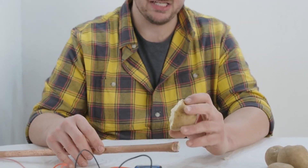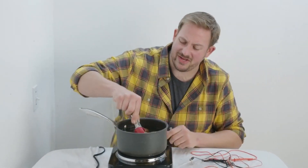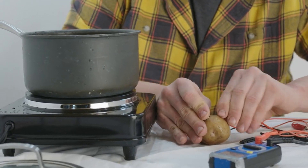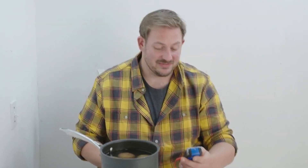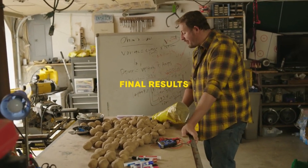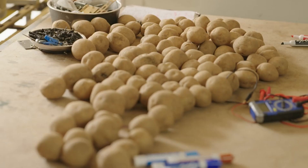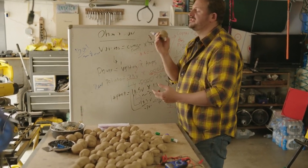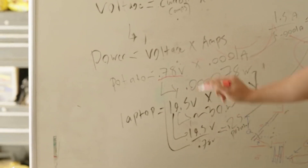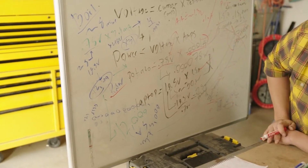I'm thinking that if I boil the potato it will soften and I'll be able to maximize surface area contact. These have been boiling for about eight minutes — the amperage is 20-fold greater! That's fantastic. Boiling softens the starches in the potato, allowing electrons to flow much better. The voltage stayed the same, but the amperage was 31 times better. In other words, instead of needing 375,000 potatoes, we can now do it with around 12,000 potatoes.